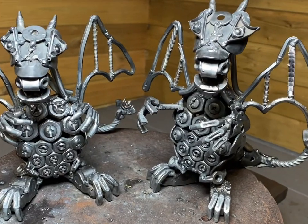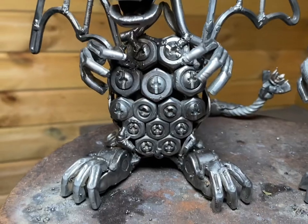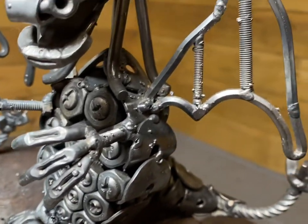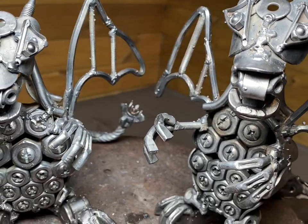There you have it — that's me and Tom's take on a dragon sculpture. If you made it this far through the video, thank you for watching. Definitely check out our Facebook page because we give away a lot of the things we make here on the channel. If you could like and subscribe, that'd be great — thanks again for watching, take care, bye.